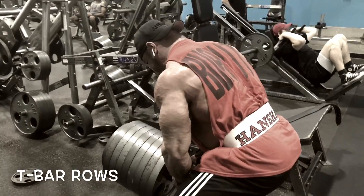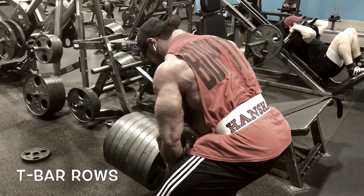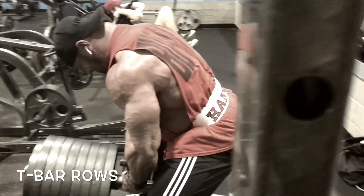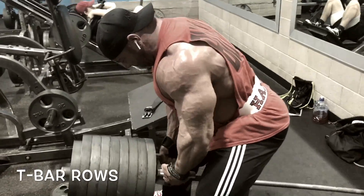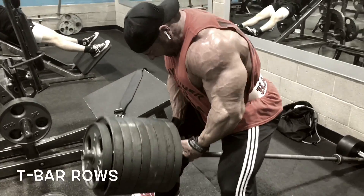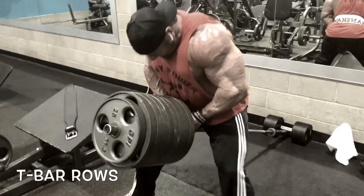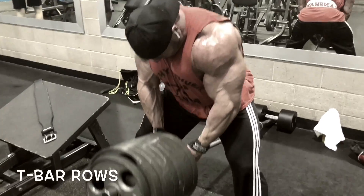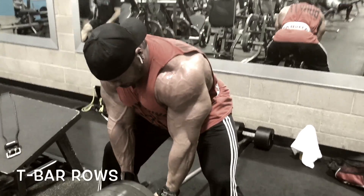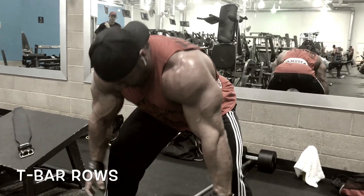My last movement shown here is a T-bar row, old school style. I don't do a ton of these honestly — I've been injured twice doing them. If you're not super careful with a T-bar row, it can be risky. With these, only two working sets for the whole back day. Because of the injury risk, I keep the rep range a little higher: sets of 12 to 15 on both working sets. Absolute failure, tight form, nice slow controlled negative, making sure it's my back getting all the work done.